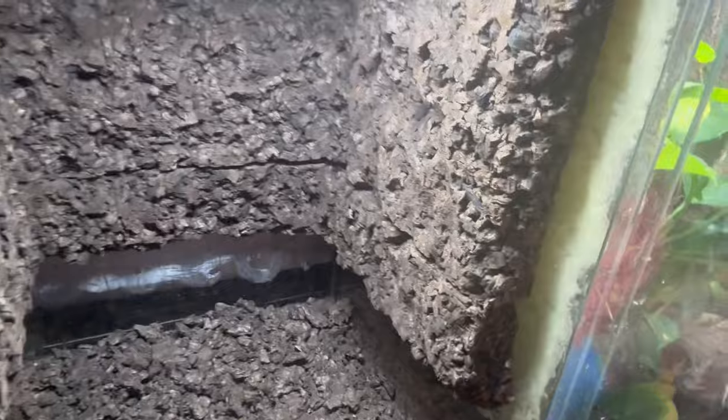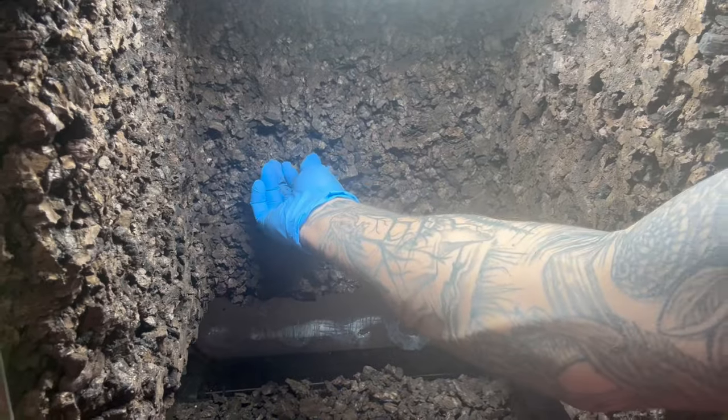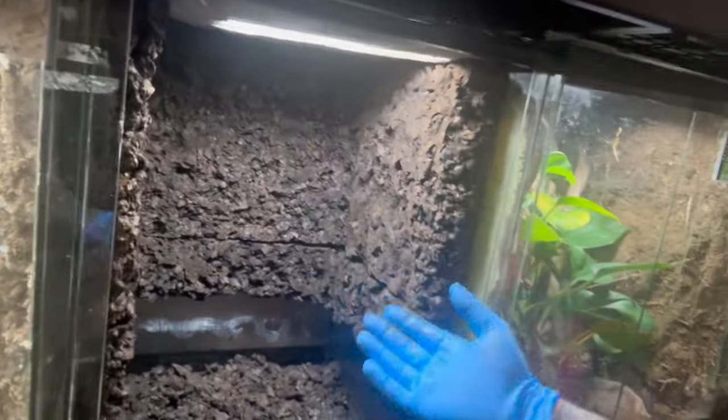I basically just went ahead and scraped off the top - it comes off very easily. The idea is I just want it to be a little bit rough so it doesn't look ugly and flat anymore. Now I'm going to get this whole thing cleaned out and then start putting the enclosure together.